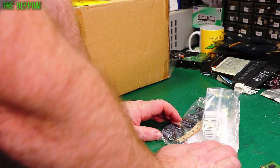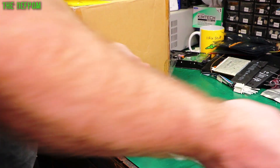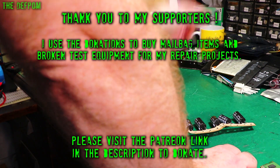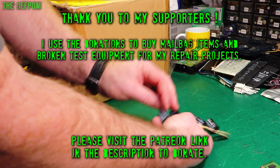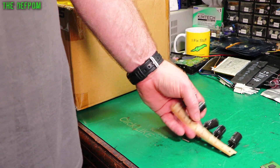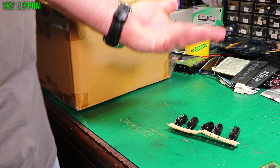Four-hundred-something microfarad 100 volt Nichicon caps. I just had a list of capacitors which I thought I needed to buy — I didn't write it down. These are 105 degree rated as they usually are. If I get axial caps then sometimes I have to go to 85 degree because they're just harder to get.